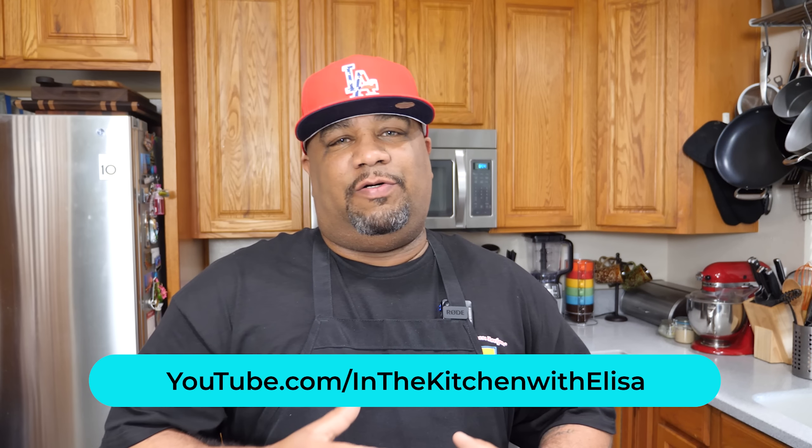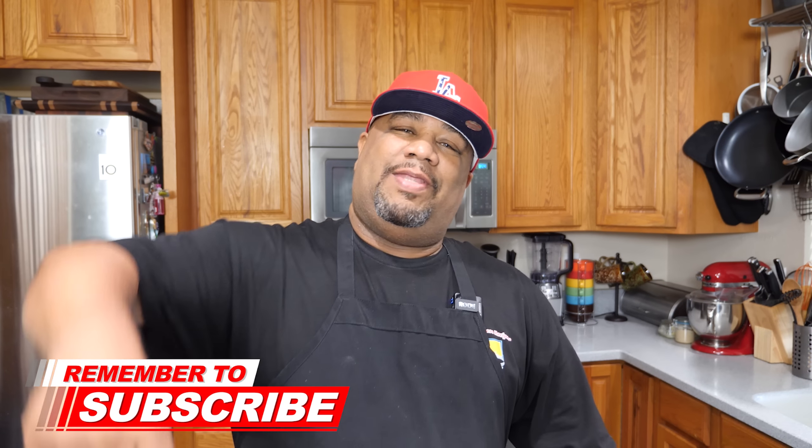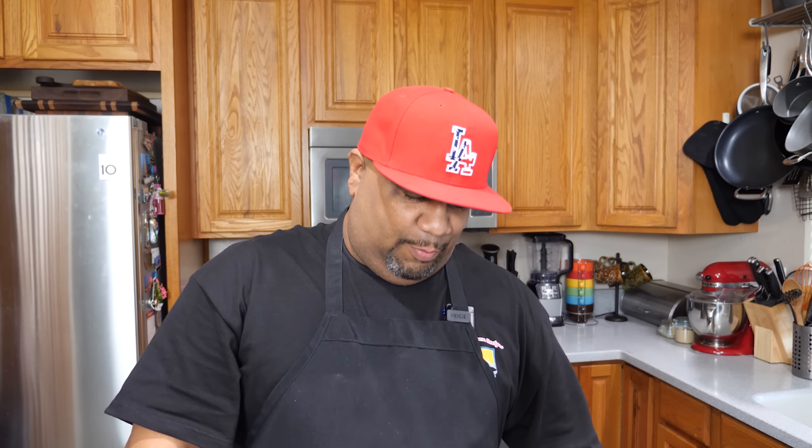This is fire right here. Elisa, you outdid yourself. Don't forget to go check out In the Kitchen with Elisa — her correct channel name is In the Kitchen with Elisa. Go by there, check her out, tell her you came from me. She sent me this recipe a long time ago and I wish I'd been making it sooner — it's definitely part of my rotation now. If you're new to my channel, thank you for watching. Don't forget to subscribe and like this video. We're simplifying recipes and taking the mystery out of cooking. I'm going to get a couple more bites and I'm out of here. Peace.